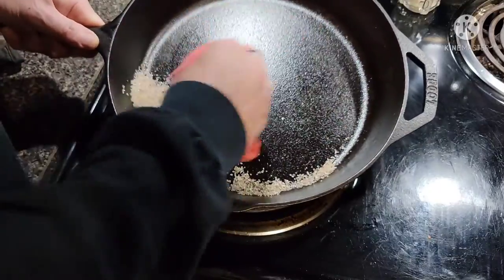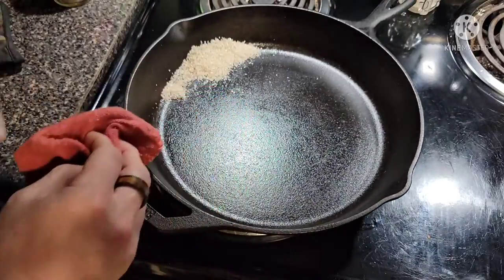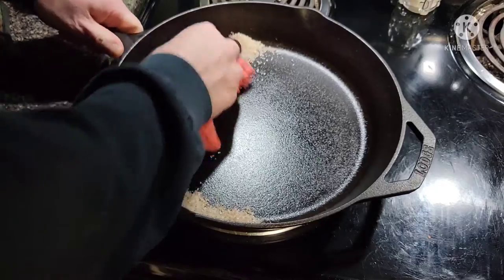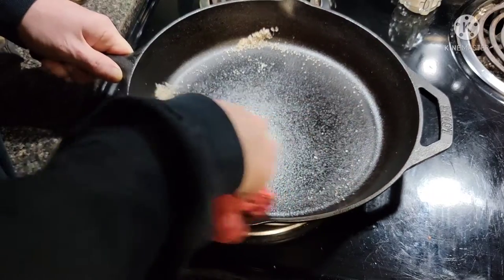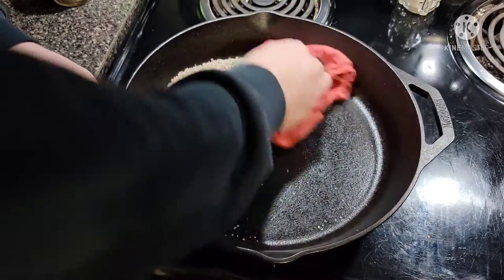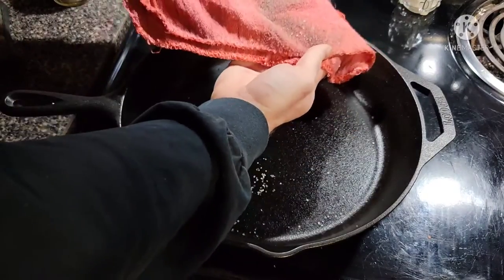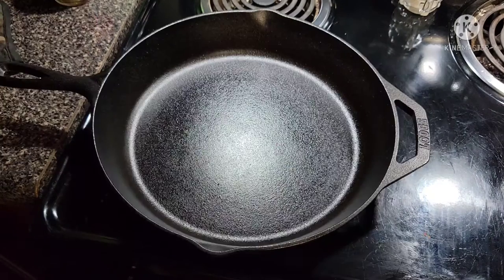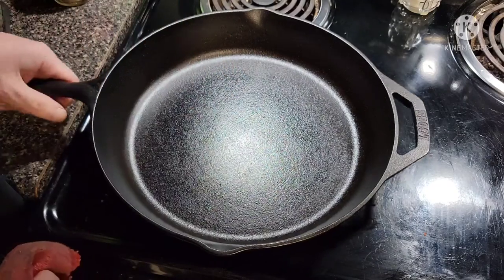Just scrub away, then look at it in the light and make sure you get all the rust out. That looks good to me. Get down in the corners while you're at it. Then wipe it out and dump the salt in the trash. All right — salt's dumped. You can see we've got a good layer of oil still in there and no rust spots visible.